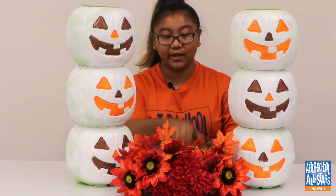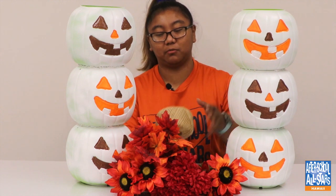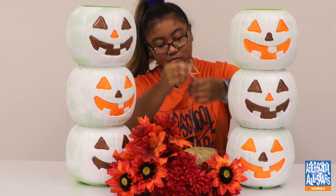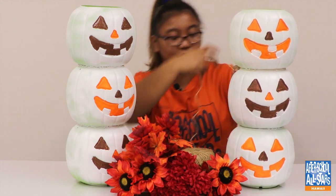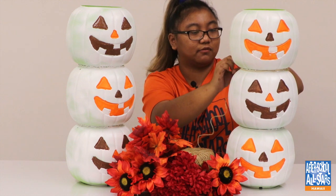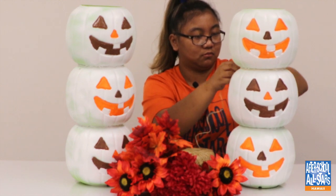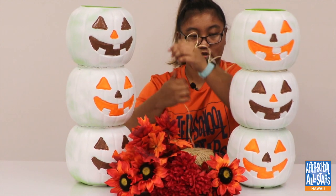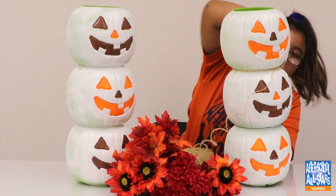Now for our last step we can decorate. I have fake flowers — I got these from Walmart — and I have some twine I'm going to wrap around the pumpkins. I'm going to start with the twine first, just wrap it around like this. You can do multiple layers; I'm going to tie a knot first, and then after that you can just go around and do multiple layers.